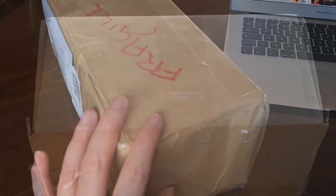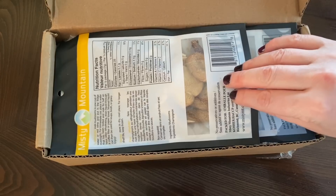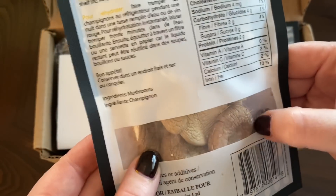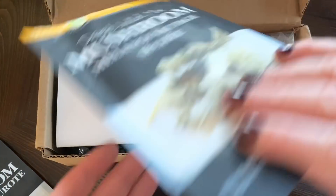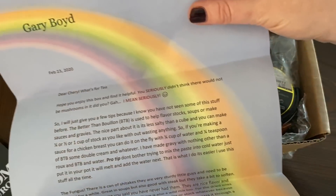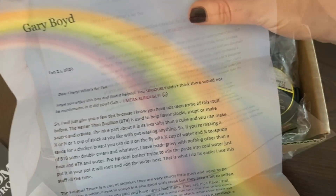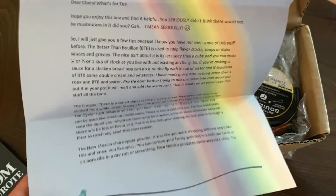This is the parcel I got from Gary Boyd — it actually came via a friend who was visiting the UK. The first thing I pulled out were dried mushrooms — obviously, it wouldn't be Gary Boyd without mushrooms! That was the first item. The second item I've also used in the stroganoff, so those are now empty. I also got a wonderful letter from him, which I'm going to read to you now — and isn't this paper beautiful?